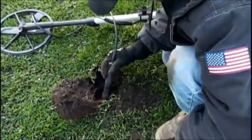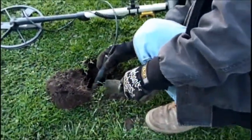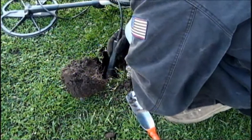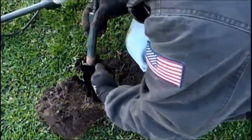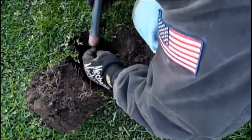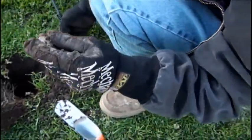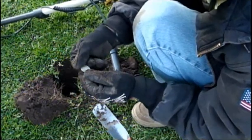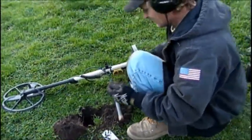You got a signal? Sounds pretty good, kind of broken though. Oh, I hear it — it's coming up as a quarter. It's in there. It's silver! It's a Standing Liberty quarter! Look at that — nice standing. What's the date? No date on there. No date, Lauren. That's awesome though. Sweet — woohoo! Love that silver.